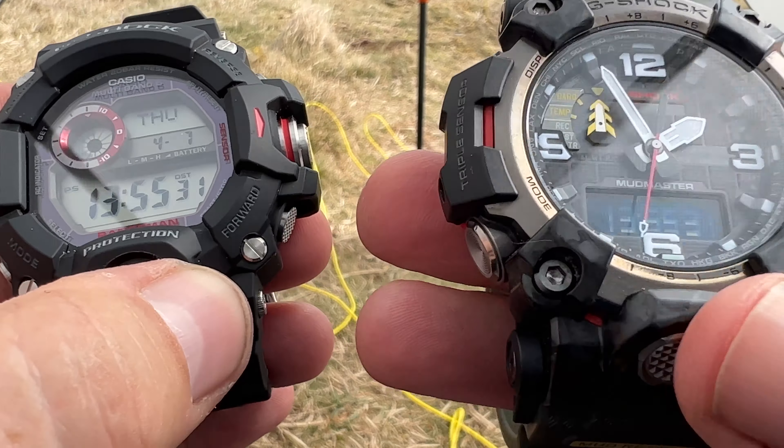With this one, every single thing is done through this central computer button. When you press it the first time, you'll get one beep and you're in altimeter mode. Press it a second time, two little beeps, and you're in compass mode. Press it a third time, three little beeps, and you're in barometer mode. The barometer mode also gives you your thermometer, and as far as I'm aware that's the only way to access the temperature — via the barometer. When you finish, long press bottom left brings you back to the time.